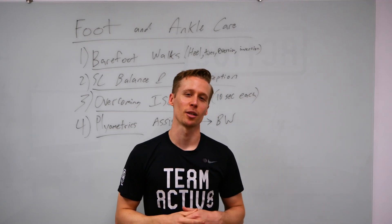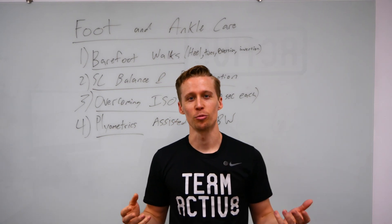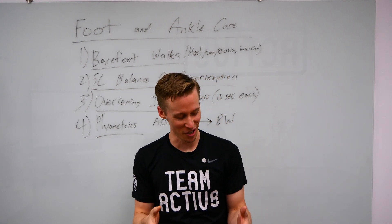What's up hoopers, this is Coach Joey and today we're talking about foot and ankle care. It's June, we got a little bit of time off and we want to take advantage of this month.